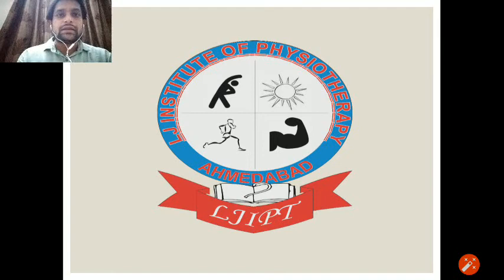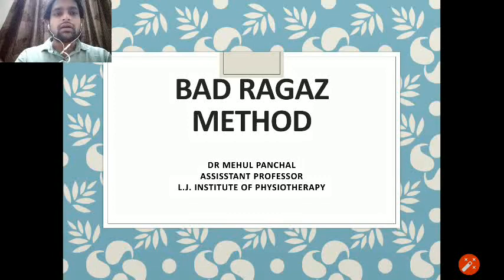Hello friends, welcome to LJ Institute of Physiotherapy. Today we are going to discuss about Badraga's method or Badraga's technique. Let us start with the introduction.